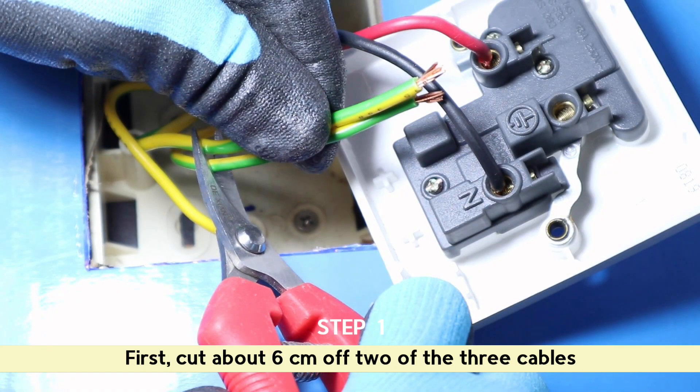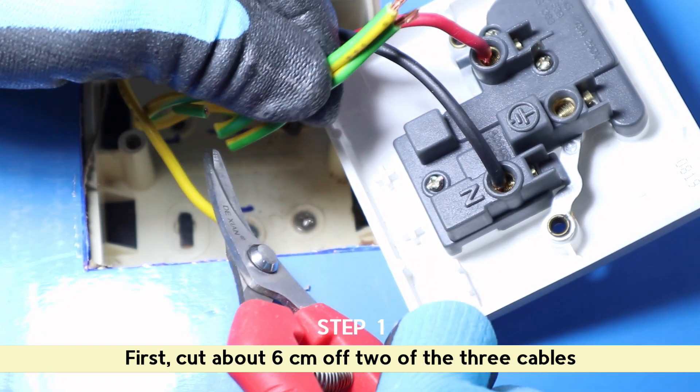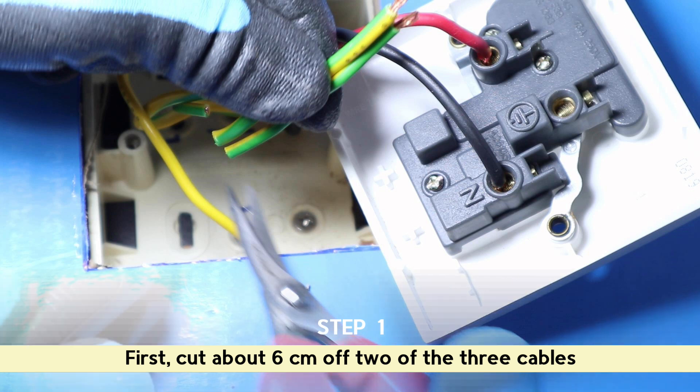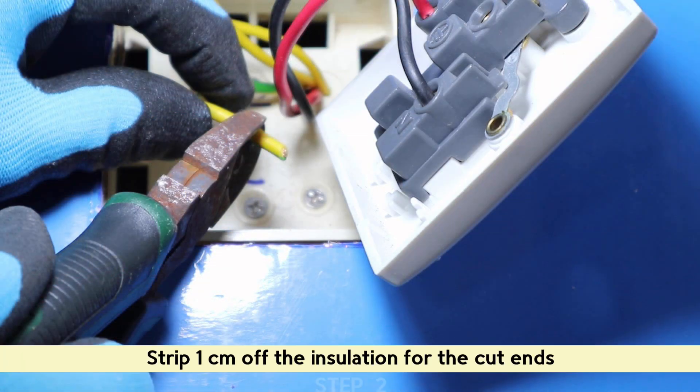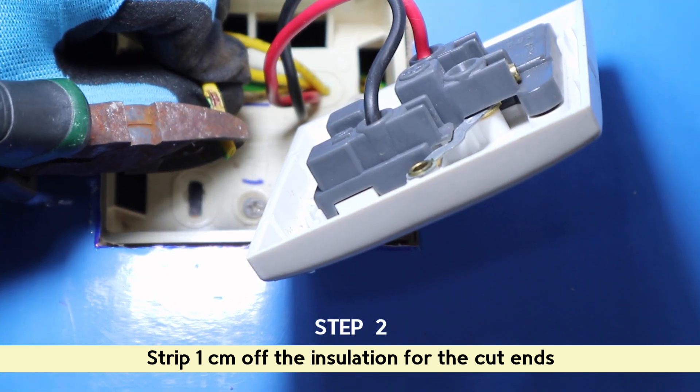First, cut about 6 cm off two of the three cables. Next, strip 1 cm off the insulation for the cut ends.